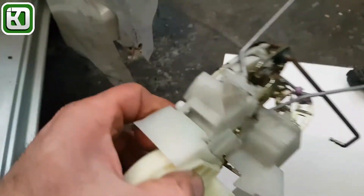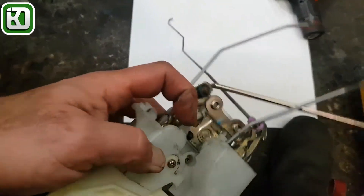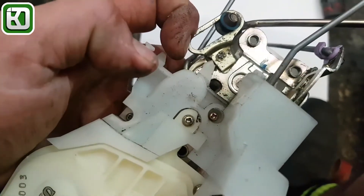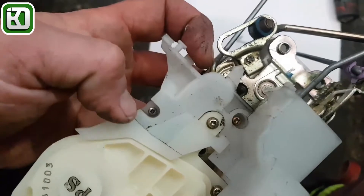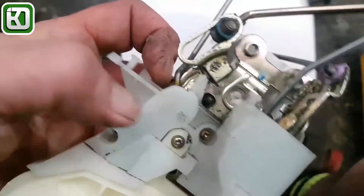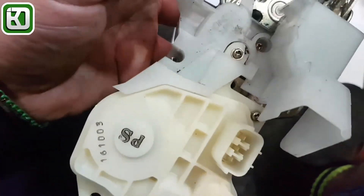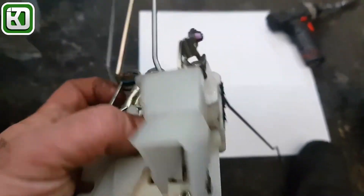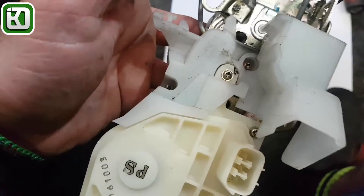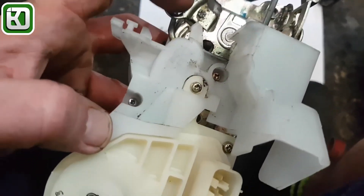The main thing to note here when you put it back together is that this is hooked over there before you put that screw in. Funny enough, that screw wasn't there originally — I put that one there. So there's one and two... and the third one there. Okay, so that's it.